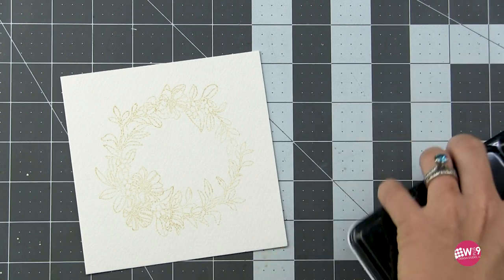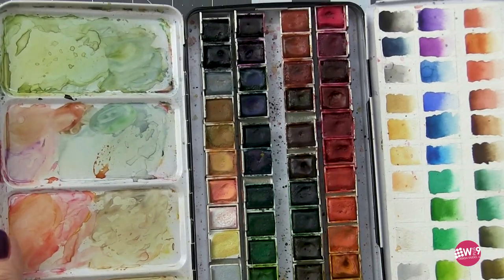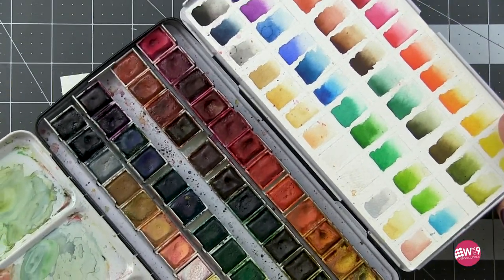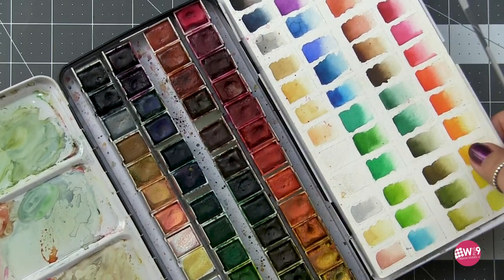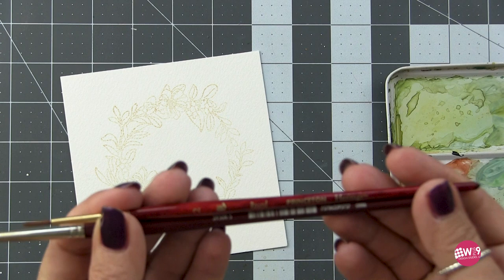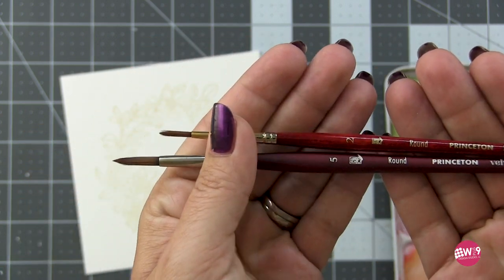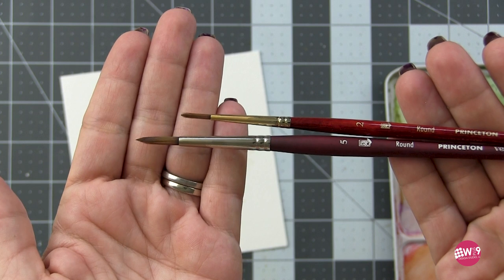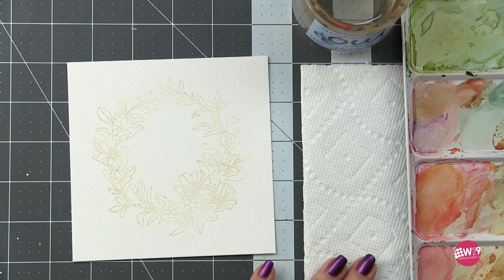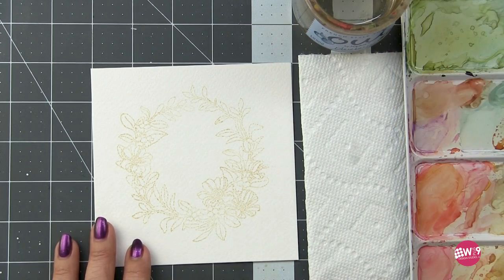To do my watercoloring I'm using the Mungyo 48 pan watercolor set — this is my go-to set for all of my crafting watercolor, but you could easily get similar results using Distress Inks, Distress Oxides, or any of the other craft watercolors on the market. For brushes I'm using the number two Princeton Heritage 4050 series round brush and the number five Princeton Velvet Touch round brush, plus a cup of clean water and a paper towel for blotting. I'm going to show you the two-brush method: one brush to lay down color and a second brush to pull or move that color around.